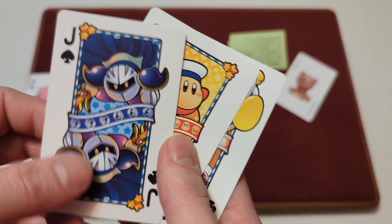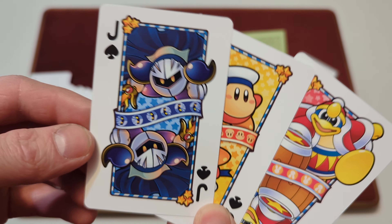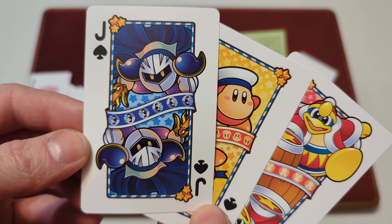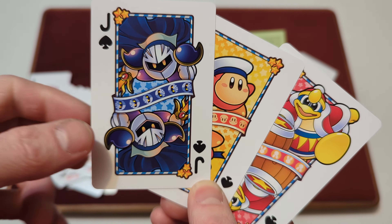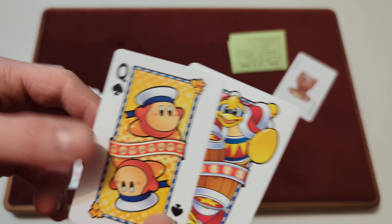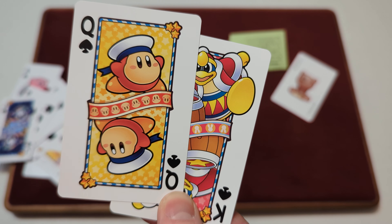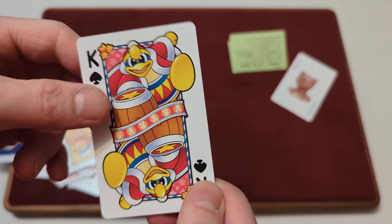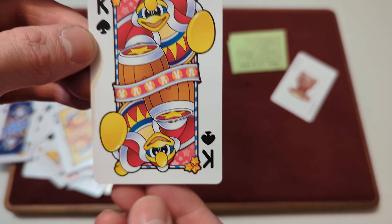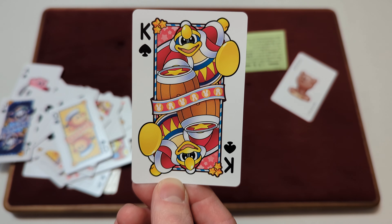And lastly, you've got the Jack, Queen, and King of Spades. You've got Meta Knight on the Jack of Spades with that same ribbon in the middle and the same white and blue borders. You've got Waddle Dee with a little Sailor's Hat on the Queen of Spades — the same border and ribbon. And then you've got King Dedede on the King of Spades with his hammer.